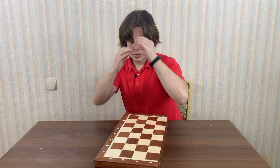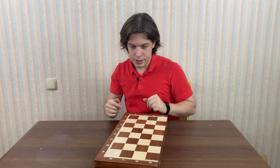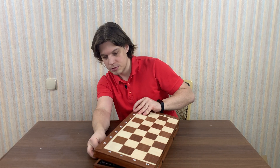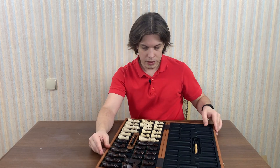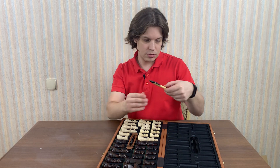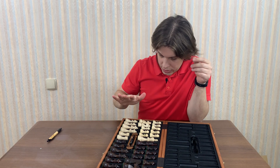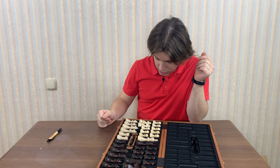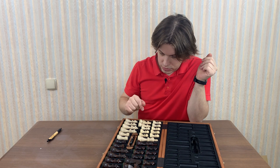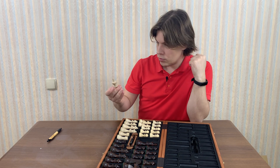It's big enough to play a real chess game — such boards are used in tournaments. When we open it, we find a pen, and the chess set. I think it's Staunton, or something very similar to Staunton. The height of the king allows you to play in the tournament.